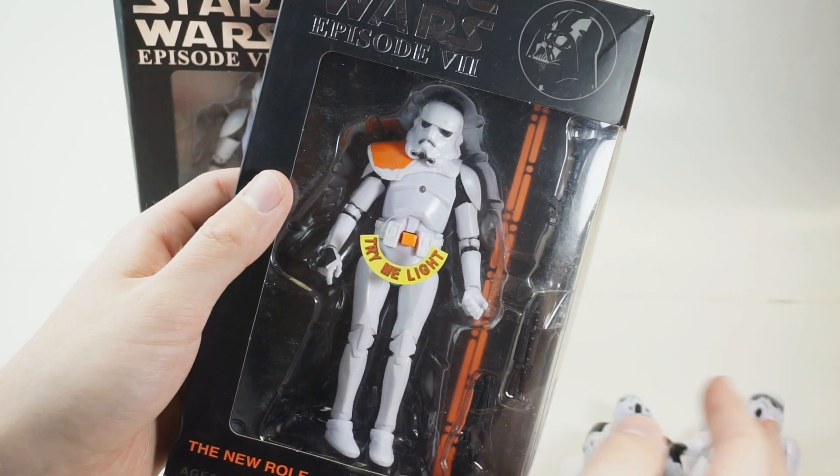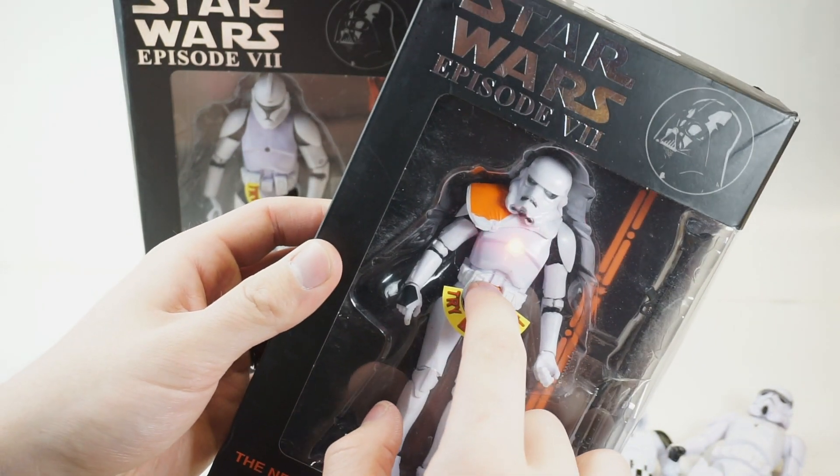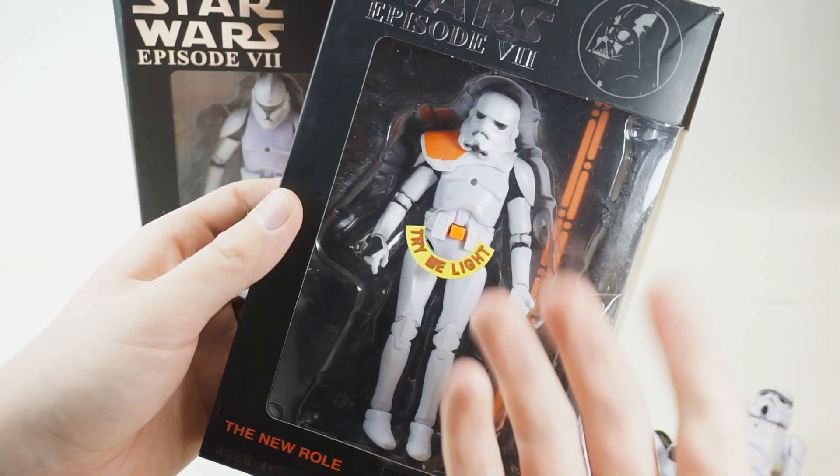Probably because it's a bunch of sweatshop workers and they don't know any better. It seems like it'd be cheaper to just use one sculpt though.